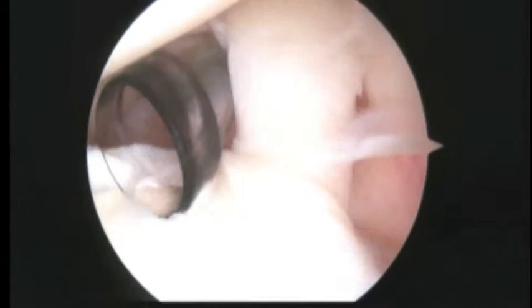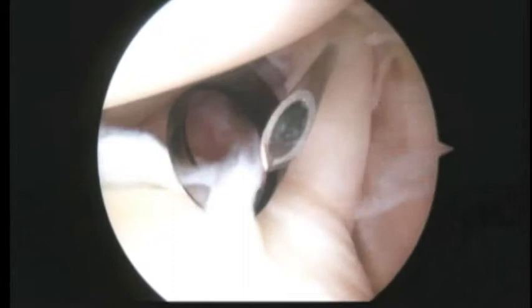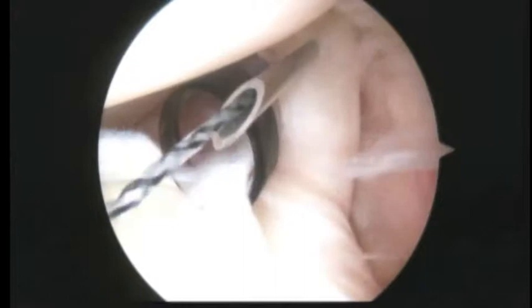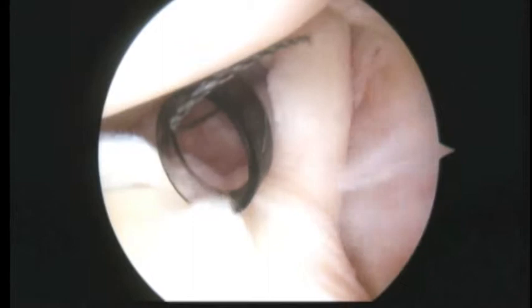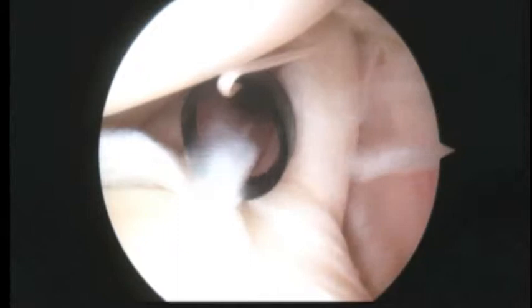Here we pass the needle right through the middle like that, we take a black wire called a super shuttle, pass that down, then we'll take a grasper. Then outside your shoulder we'll go ahead and load this wire with the white suture. That's the first step.